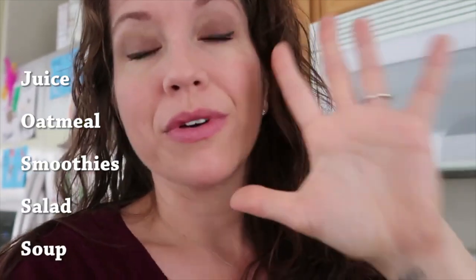This is part of my Fab Five — five things that I eat on rotation all the time. I don't eat them all every day, but they are: juice, oatmeal, smoothies, salad, and soup. I mix it up every few days and make one or two things every other day or so, so I never run out of anything. Today is juice day.